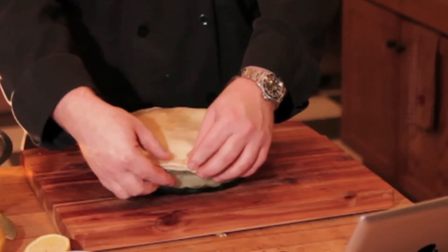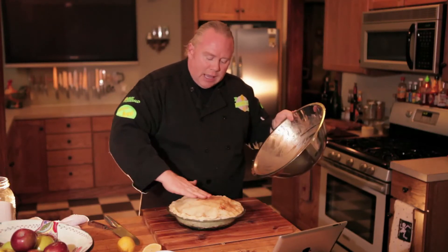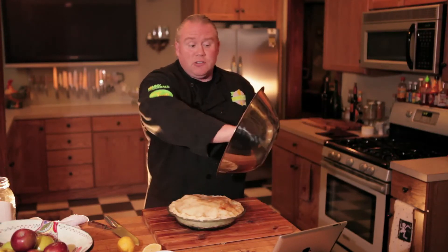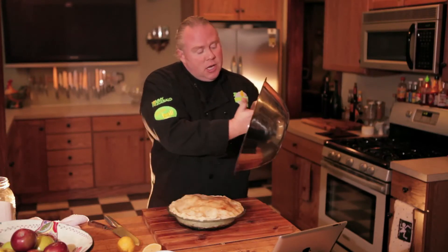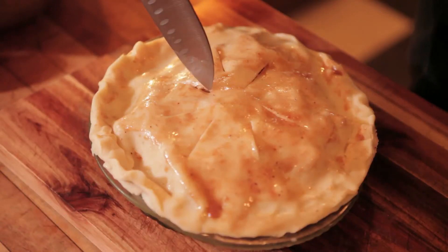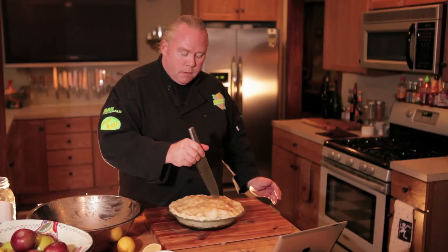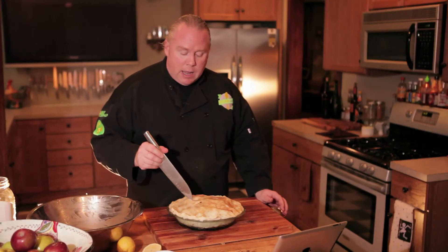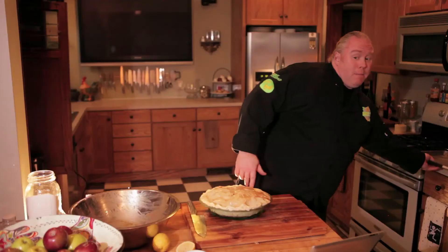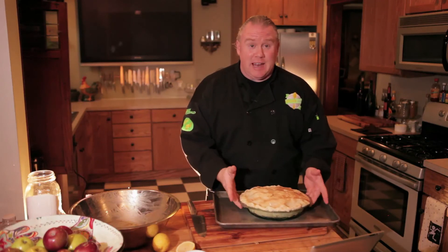Now we're going to seal the deal, folks. On top of the crust, add a little extra love: a little bit of sugar, a little bit of lemon juice, a little bit of apple juice, lots of cinnamon, lots of nutmeg — that's going to give our pie almost a gourmet touch. Grab your knife and make sure the slits are uniform. I've got four, and now I'm going for four more right in between those. My big tip: don't go rogue — put it on a sheet pan, because if you did your job, it's going to goo over a little bit, and that's a sign of a good pie.